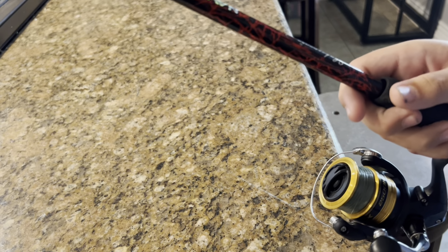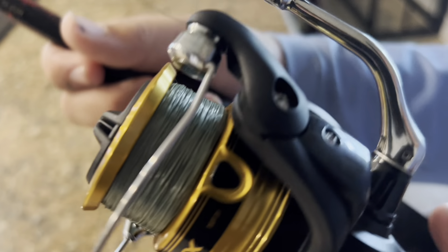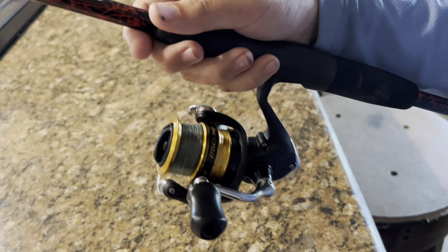The Shimano FX 2500 HG — there it is, perfectly full. Super comfortable handle, and yeah, there it is.